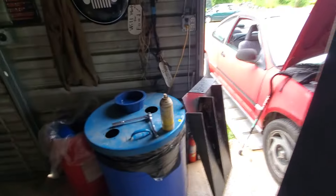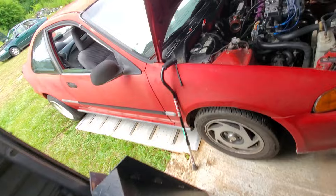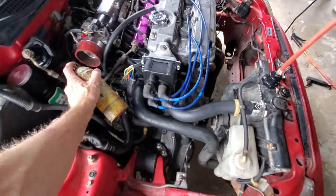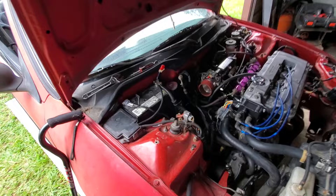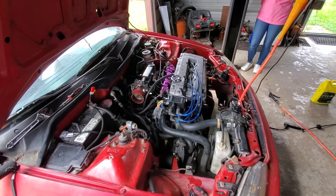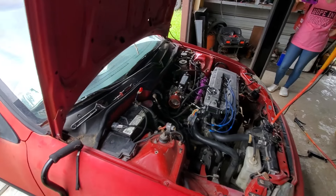All right, after many months this is his very first startup on this car — his B-series B18. We'll crank it over, see if we got spark and gas. Go for it buddy — oh my god, we got spark!